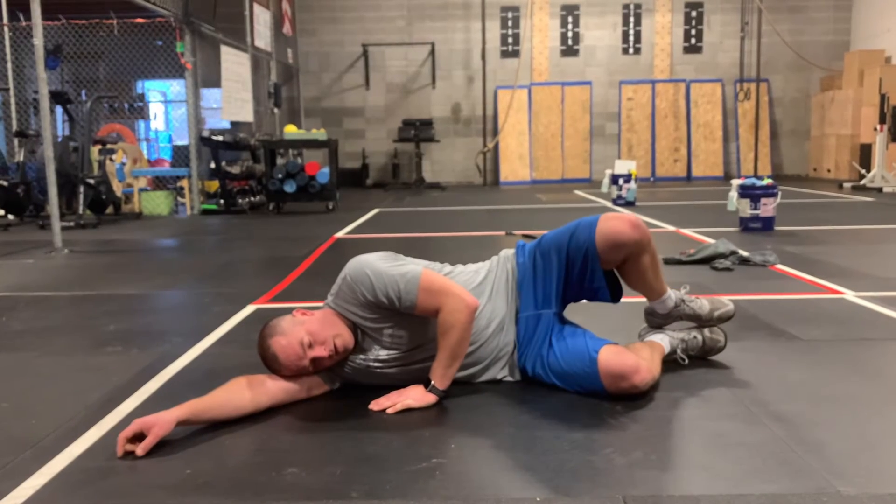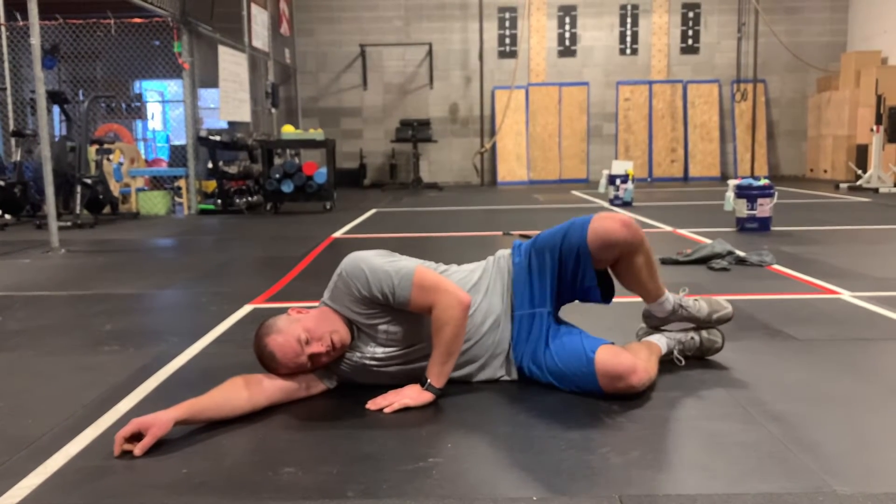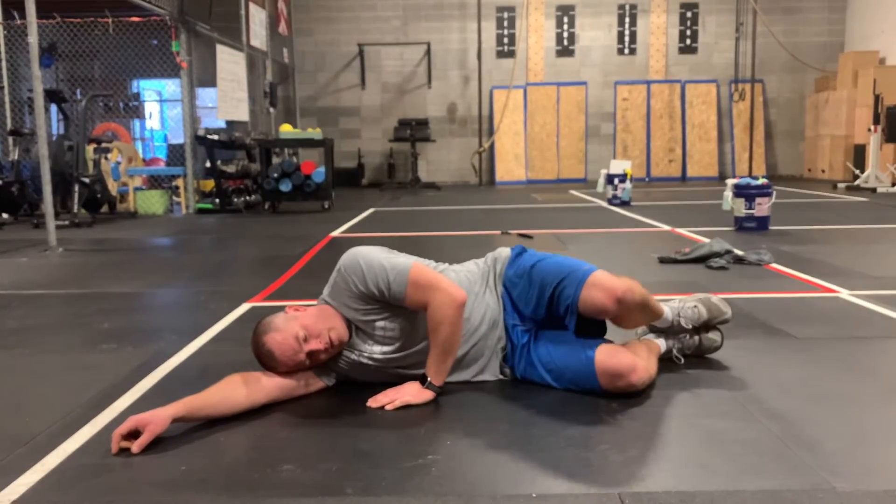Let me go through this. Clamshells — you're laying on your side. You're going to bring your knees together and then spread them apart. You do ten on one side and ten on the other.